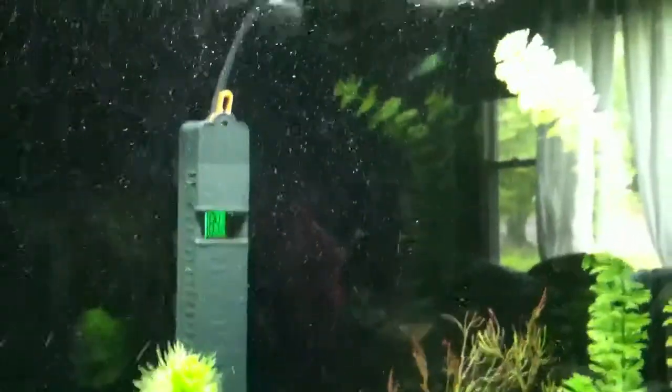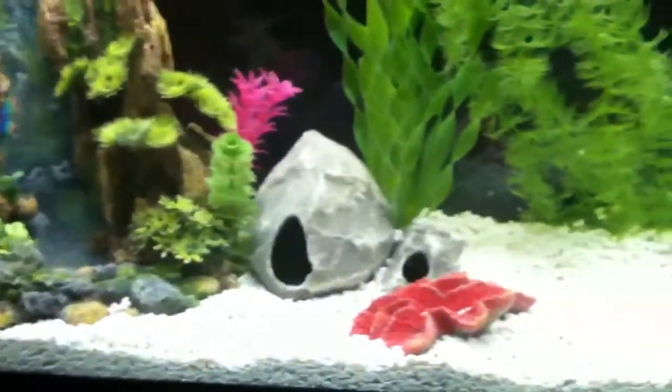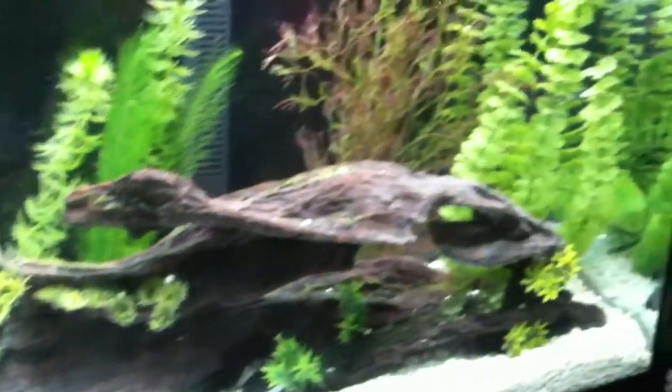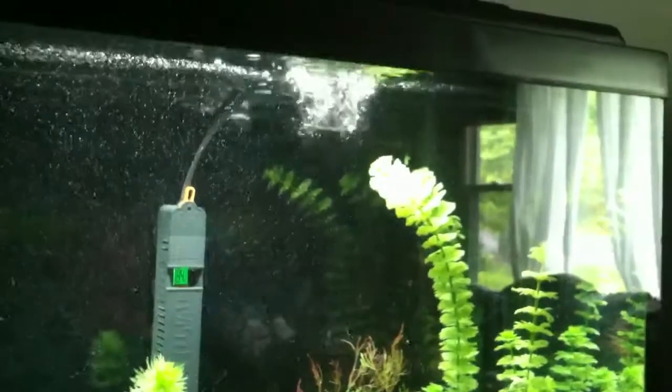Air flow from the right side filter all the way over to the left side filter, where the waterfall bubbler is, across the bottom, way over to the driftwood, back up to the flow of the filter again on the right side, and across the top.